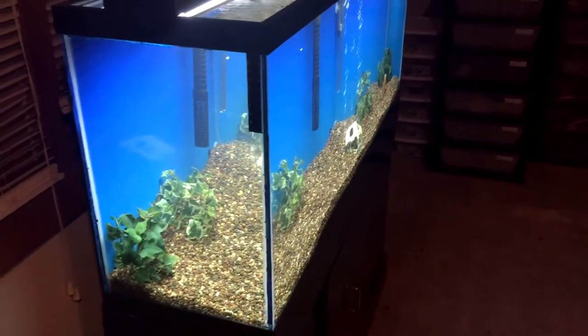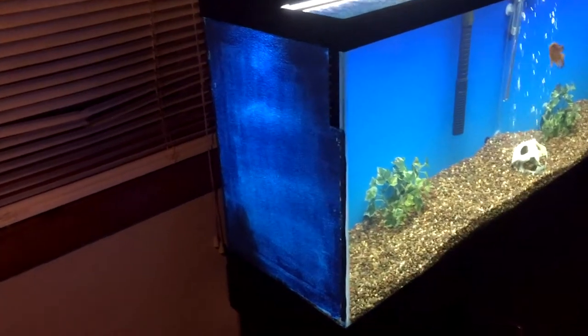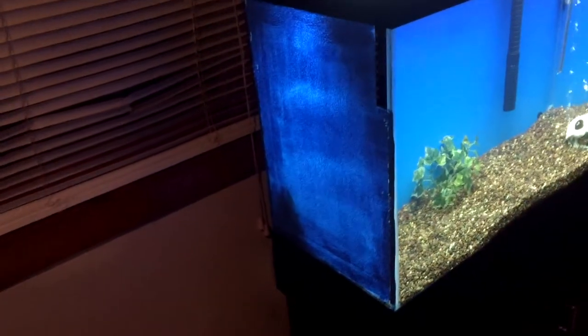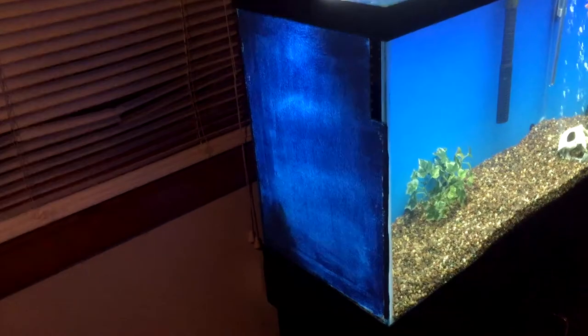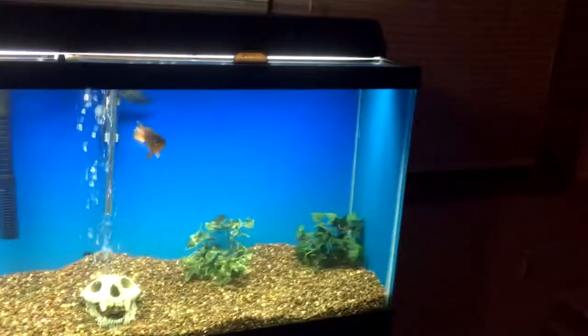The acrylic was awesome — thumbs up on the acrylic. If you're going to do this, do it with acrylic. It only went on with about two or three coats, versus the other one which took seven coats and then flaked off. Here's what the new inside of the aquarium looks like — it's a little darker.